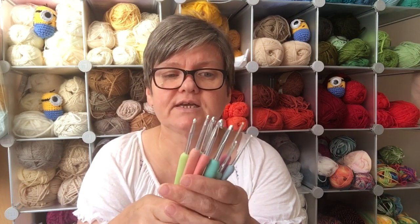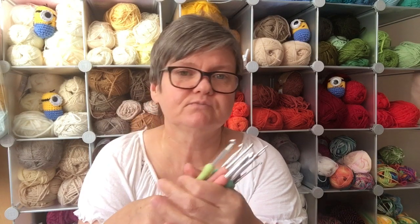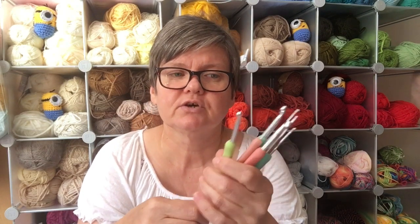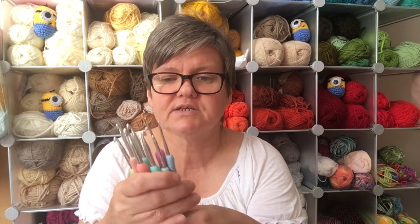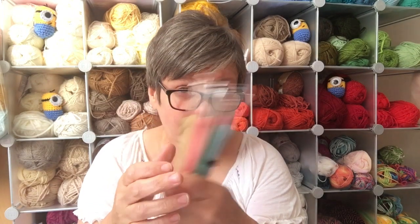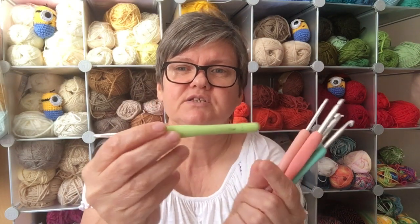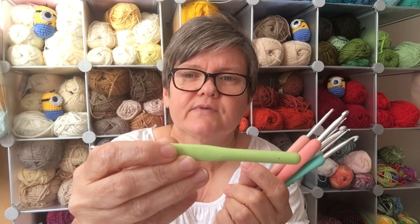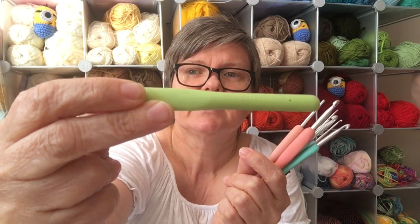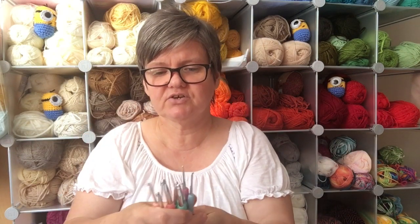A lot of the ladies I teach to crochet, I've ordered this set for them and it's brilliant. Hooks have come the next day or the day after, so you won't have to wait long. They're available on Amazon, eBay, and I'm sure Walmart and stores in the US as well. What I really like about these is that even when the printed size starts to rub off the handle, they've actually embossed it on the back as well so you can still read it. I think that's really cool.